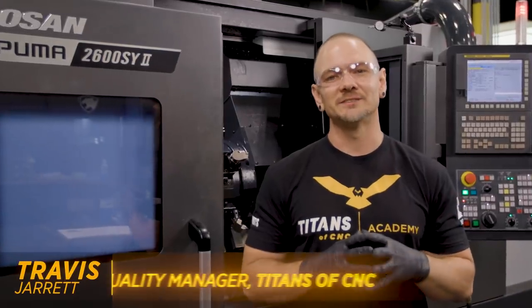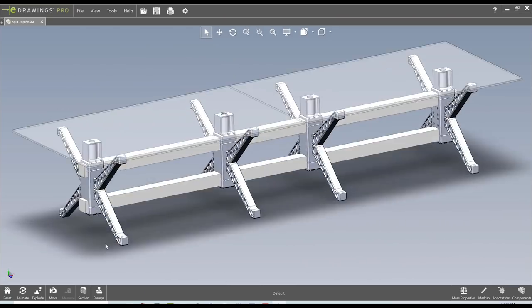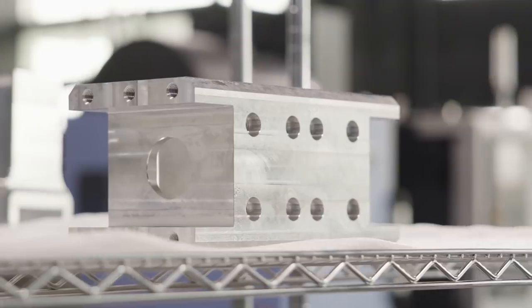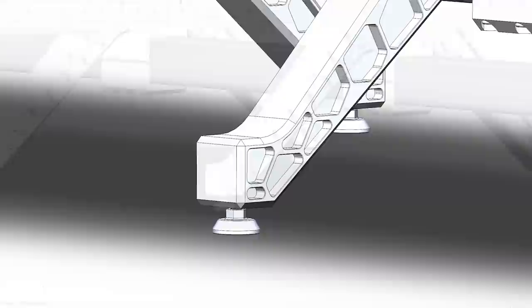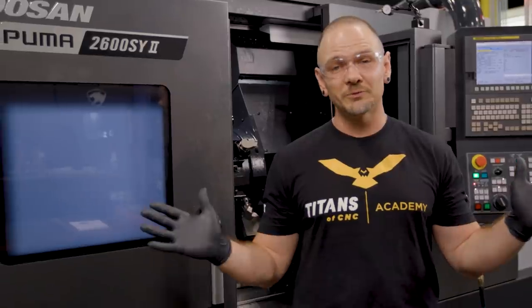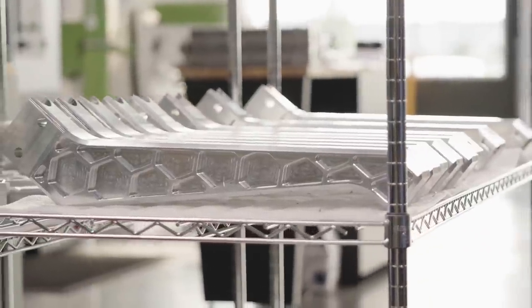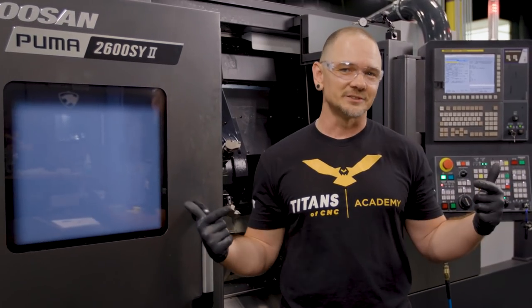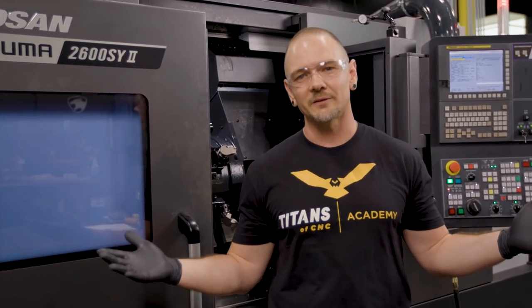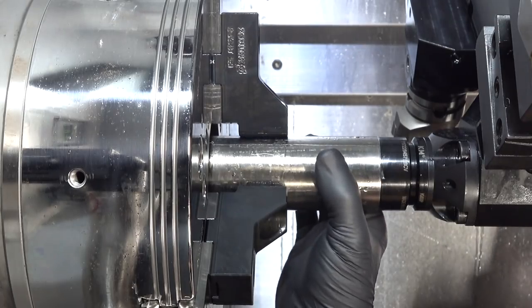Hey everybody, this is Travis with Titans of CNC, and today I'm over here at the Puma 2600 and we're gonna finish up our conference table. We've built all the legs, the brackets and the caps, but we still need some feet for the conference table to sit on. All the pieces so far have been made out of aluminum, but this sits on a concrete floor so we need something harder — and this is Titans of CNC, so we're making it out of Inconel 625 obviously. Let's get in there and make some feet.